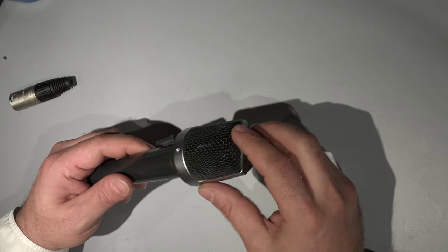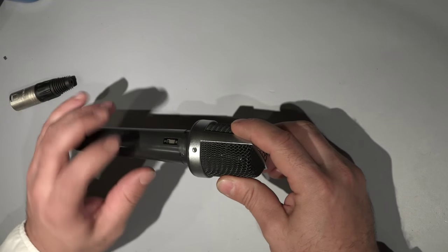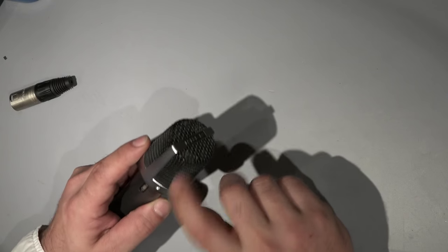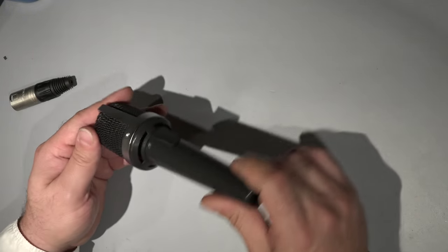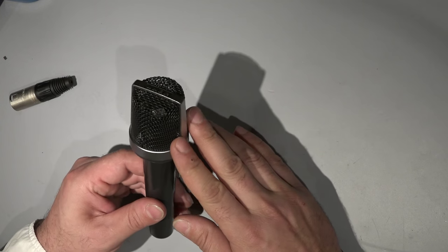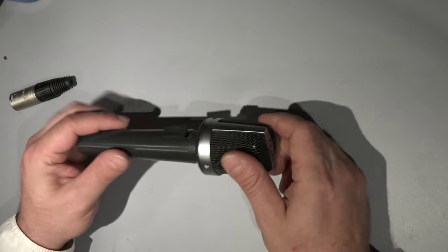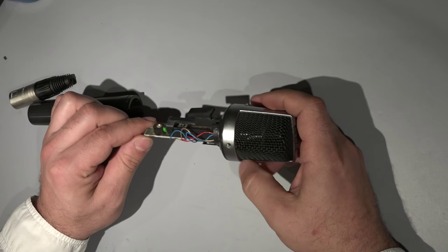The microphone capsule inside looks to me really decent. All the rest of the microphone is plastic, but the top part is metal and also this frame is full metal. There is also a hole on the bottom, so it can be a really nice tonality microphone. Let me open it for you guys so we can see what's inside.